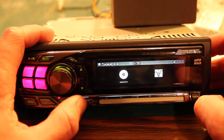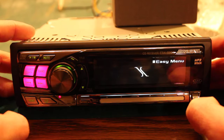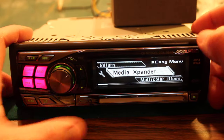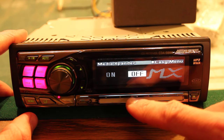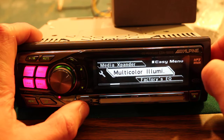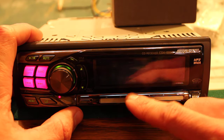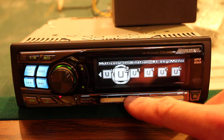Getting into the function menu — down here it has a media expander, which makes it sound way better with it on. It also has multicolor illumination that is very detailed. You can program different modes and different user modes.